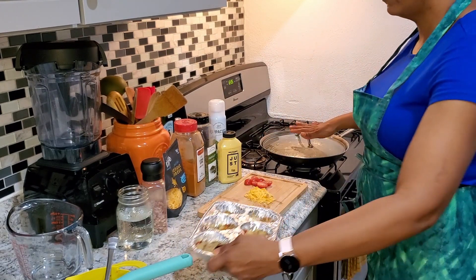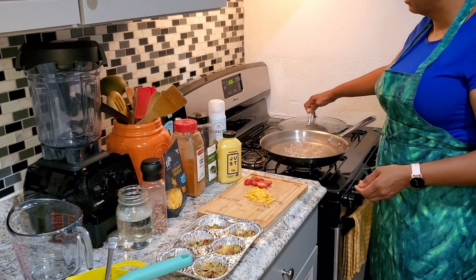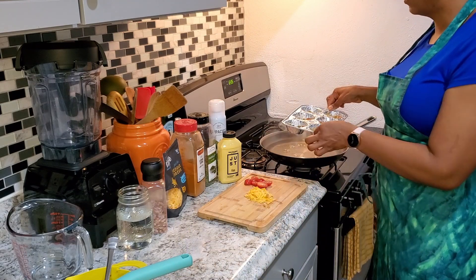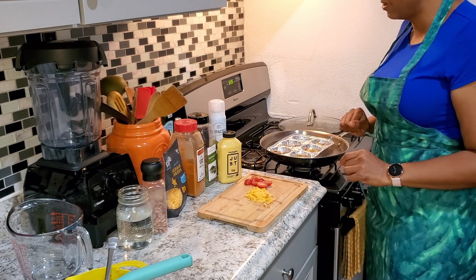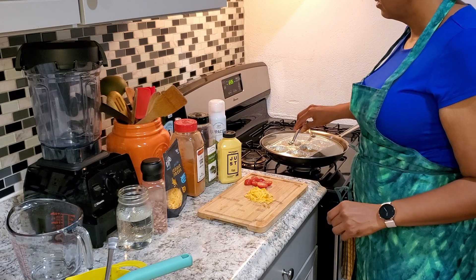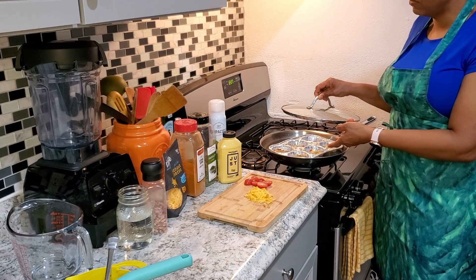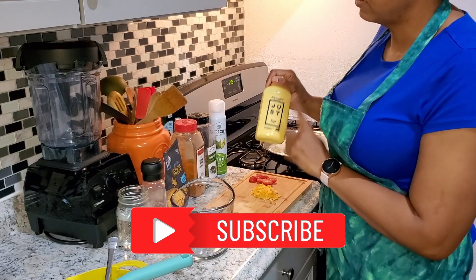Before we got started I created a nice little water bath — this is just hot water. I have it on a nice low temperature but it's already rippling, so it's boiling. I'm going to go ahead and set these babies right in there, just like that. While that's getting nice and heated up I'm going to cover it for a little bit. Make sure your water is not coming up and getting into your pan — you want it to stay beneath but create a nice steamy surface.